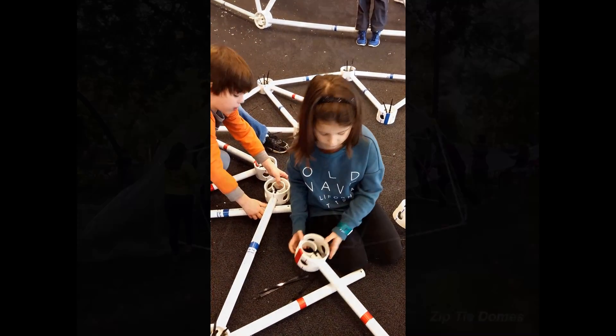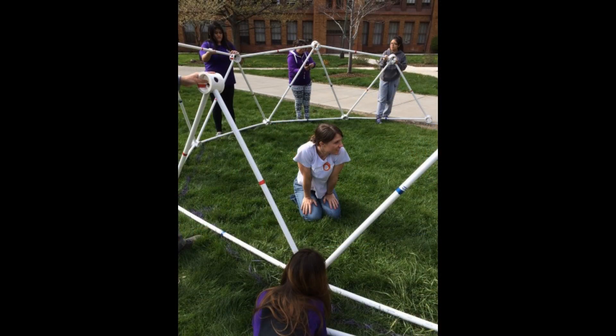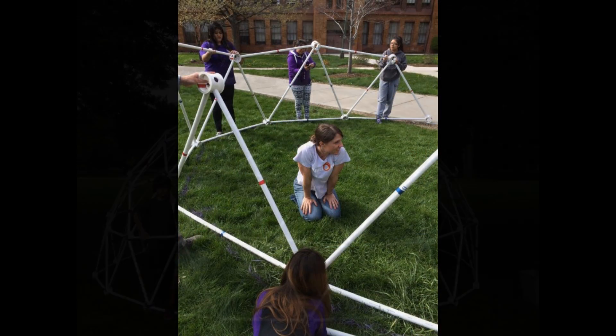This is the perfect dome connector for schools, as no tools are needed and so every student can participate in building the dome.